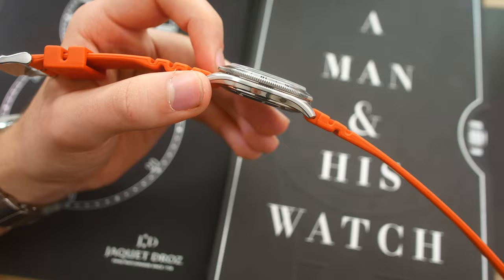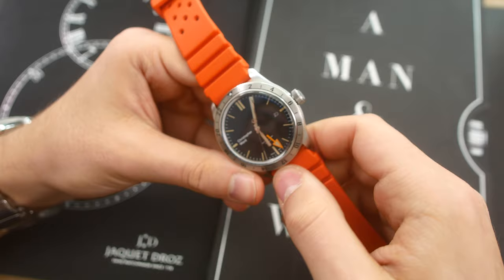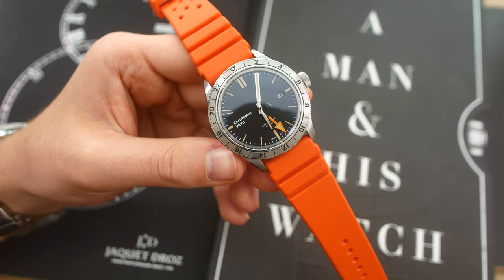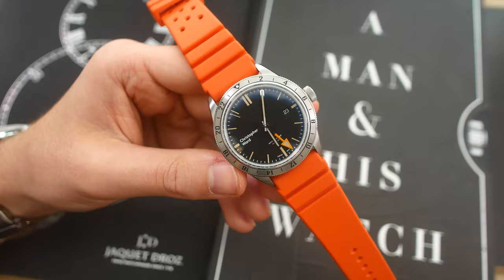So this is the model 284 from Bonetto Cinturini — still can't pronounce it — but overall a fantastic strap. I definitely recommend it. It costs just around 30 bucks, so for a high-quality Italian-made rubber strap that has a scent of vanilla, this is definitely a bargain. Go ahead and purchase it.